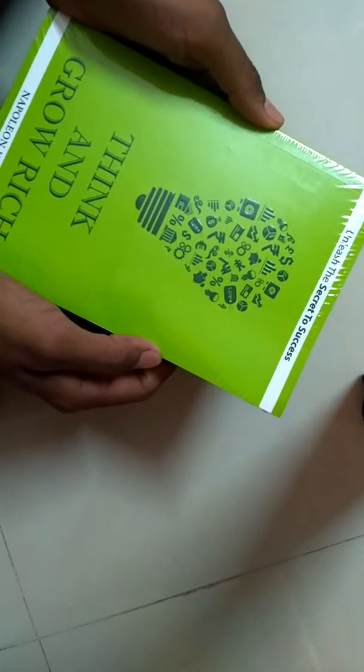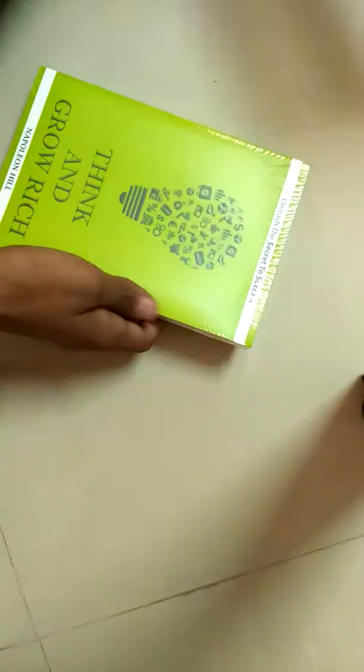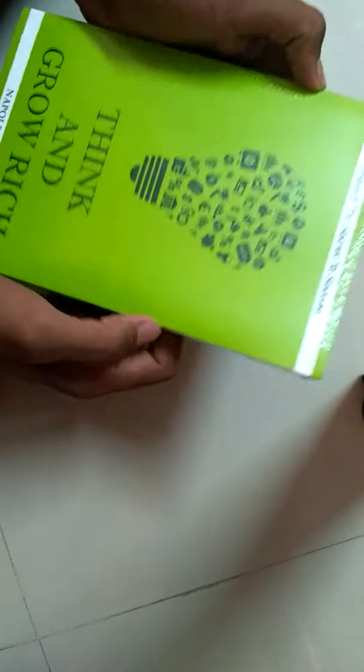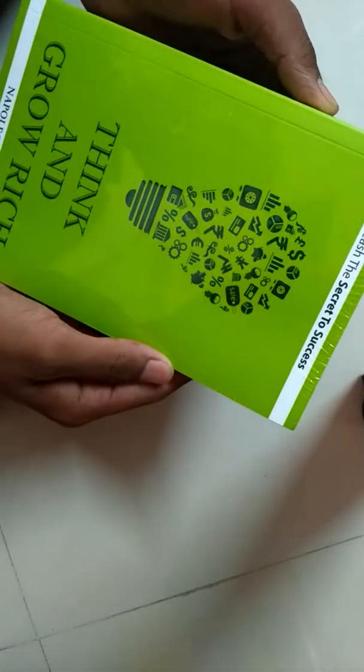Another book is Think and Grow Rich by Napoleon Hill. I really love Napoleon Hill's books so much. I already have one — Success: The Best of Napoleon Hill. And this one, Think and Grow Rich by Napoleon Hill, I've seen great reviews on Amazon.